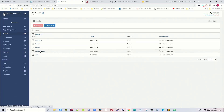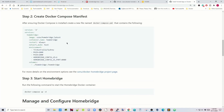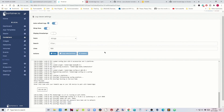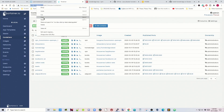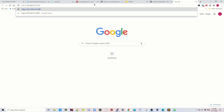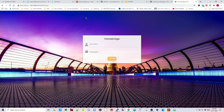Once that's done, HomeBridge will show under Stacks. If we go to Containers, you'll notice HomeBridge doesn't have published ports listed — that's because the network mode is host. If we click Logs, we can see HomeBridge is up and running, with username admin and password admin. Copy your IP address, paste it in the address bar, add port 8090, hit Enter, and that takes you to the HomeBridge login page. Log in as admin/admin.